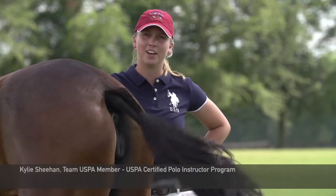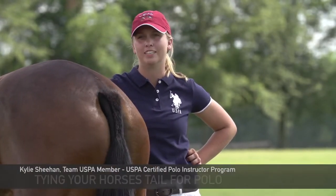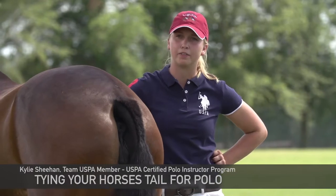Hi, my name is Kylie Sheehan. I'm with the USPA Certified Polo Instructors Program, and today I'm going to be talking about tail tying. The most important thing about tail tying is the safety factor.